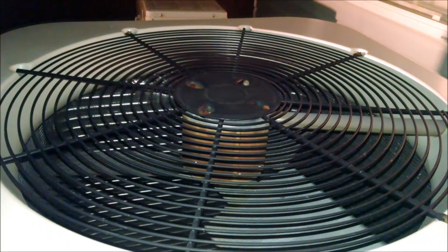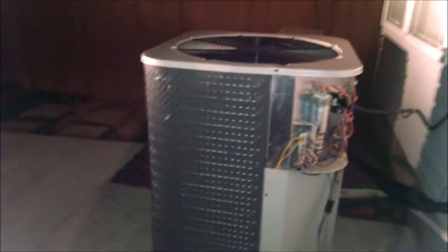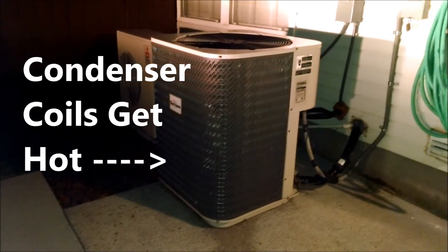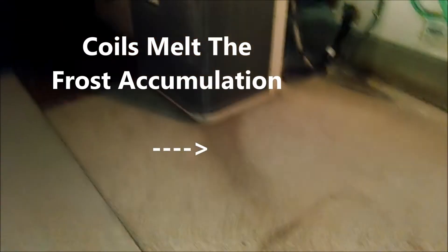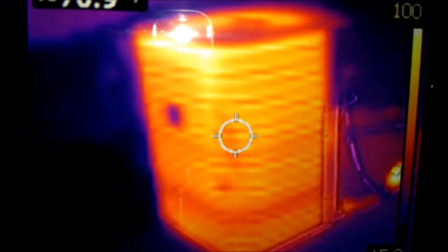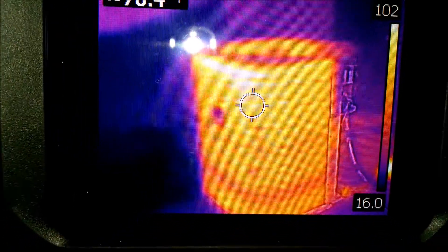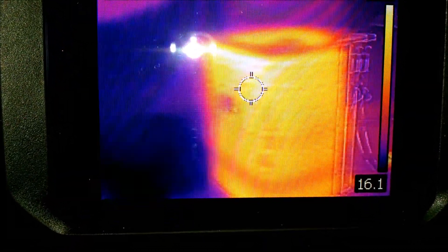What's happening is the reversing valve is changing the flow of refrigerant from heating mode to actually air conditioning mode. These coils right here are getting warmer and warmer by the second. When it goes into defrost mode, those coils will warm up and melt whatever frost has built up on there, leaving a trail of moisture — most of the time some steam will come out the top. Notice the temperature of the coil is fluctuating but getting as high as around 90 degrees.